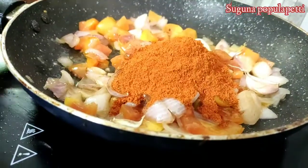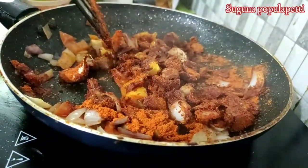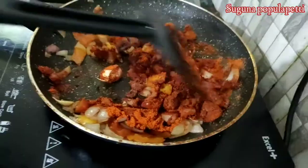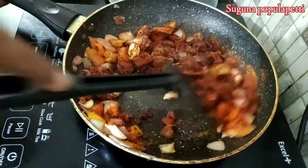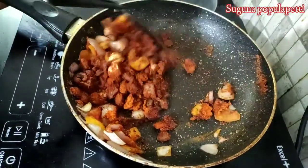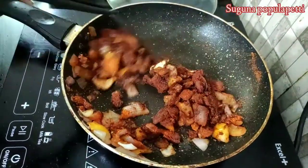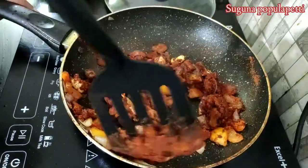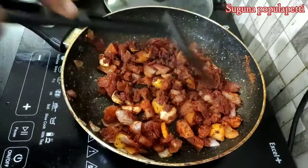We will cook on the stove. Let's put the dough in the oven. The dough is very good. Let's mix the dough in the oven.